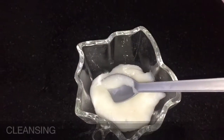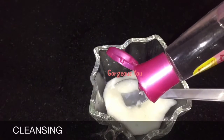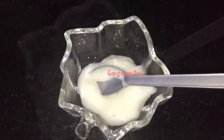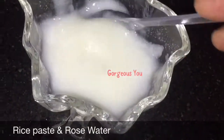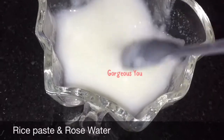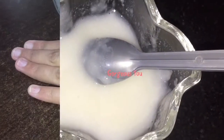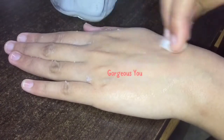The first step of the facial is cleansing. Add 1 tablespoon of the rice paste in a bowl, then add 1 teaspoon of rose water and mix well. With the help of cotton, apply it on your face and neck. This mixture will remove all the dust and dirt from your face and neck.